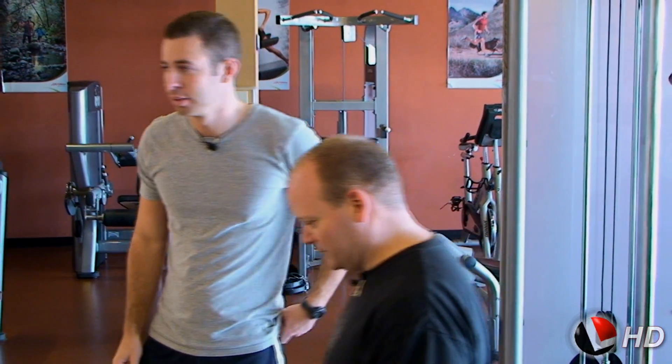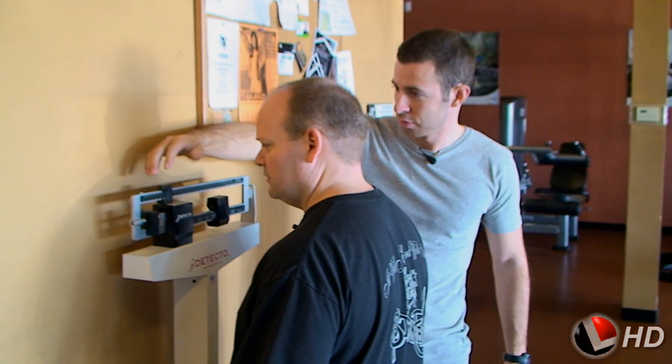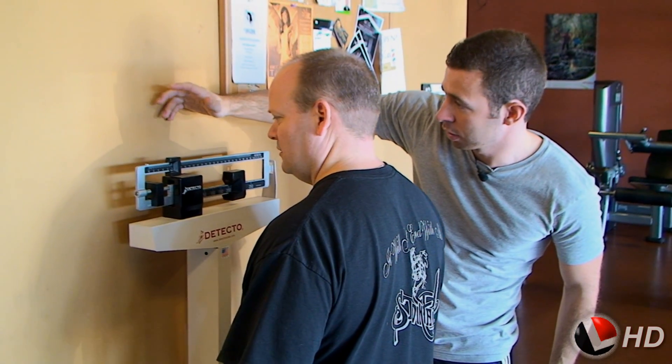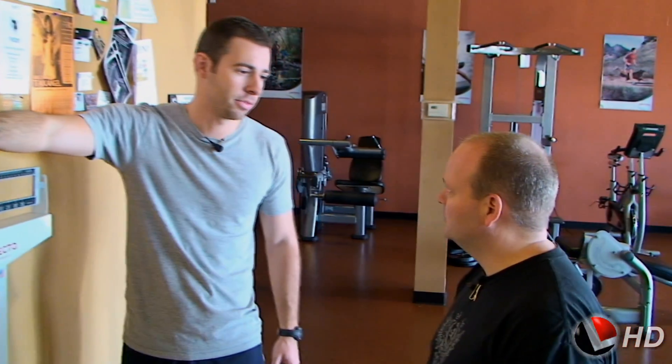End of week two. Let's weigh you in and see where we're at. Last week you were at 211. Looks like you're doing better than that already — today we're going to call it at 208. So that's 3 pounds. I feel good about that. Very good progress for a week.